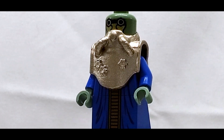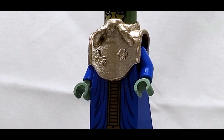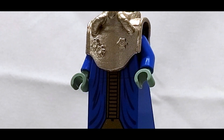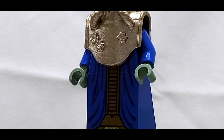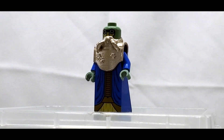Now don't get me wrong, this isn't really a bad interpretation of Wat Tambor. If you look at it, you can easily tell who this is. There's a decent amount of printing for the robes on the front, and an entire custom molded piece as well for the metallic parts of Wat Tambor. It's very clear that a lot of thought went into this.